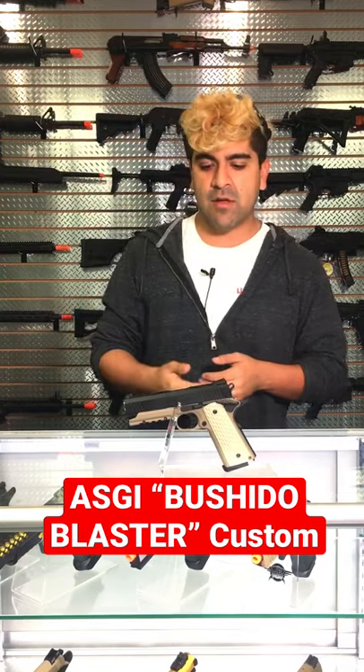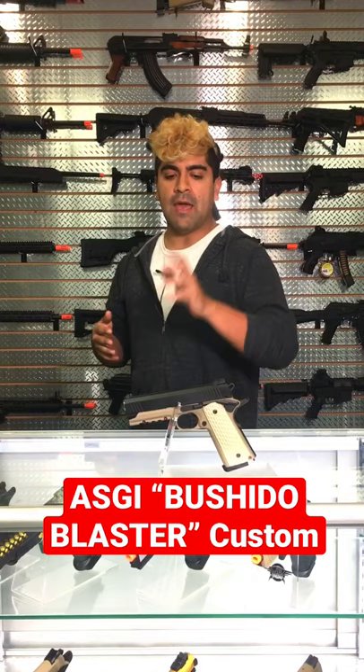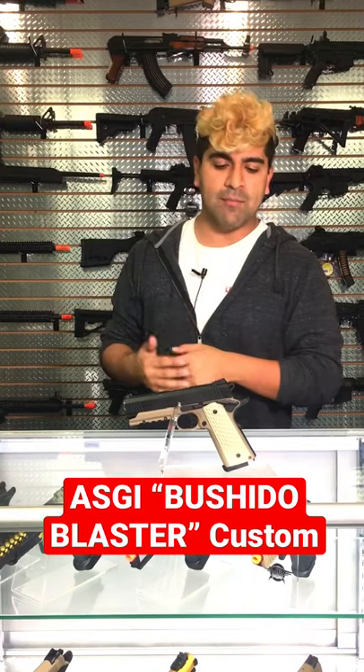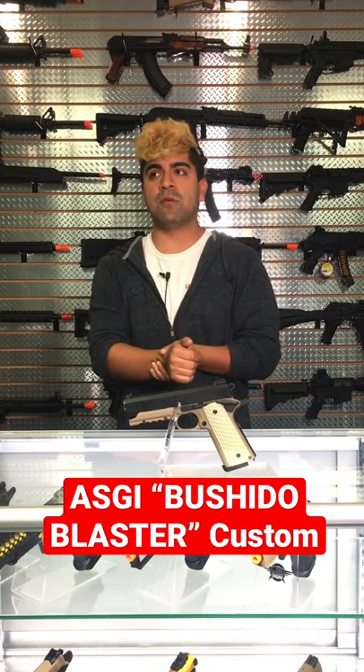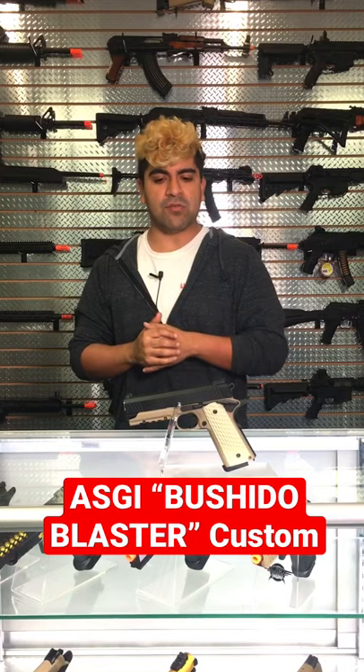I went ahead and changed out the slide. Internally, we are going to be using an Airsoft Masterpiece threaded outer barrel, so you are able to mount tracer units on there. It is going to be using the Kau Kau blowback housing unit, Kau Kau guide rod, and a bunch of other internals as well.